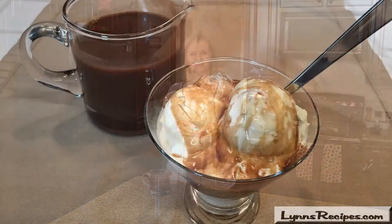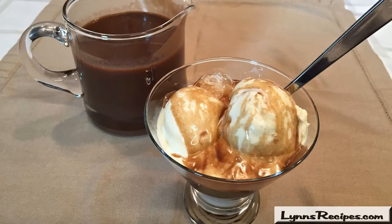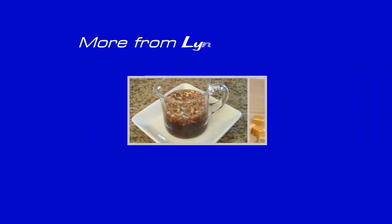This is heavenly fudge sauce. I hope you enjoy it. Thank you.